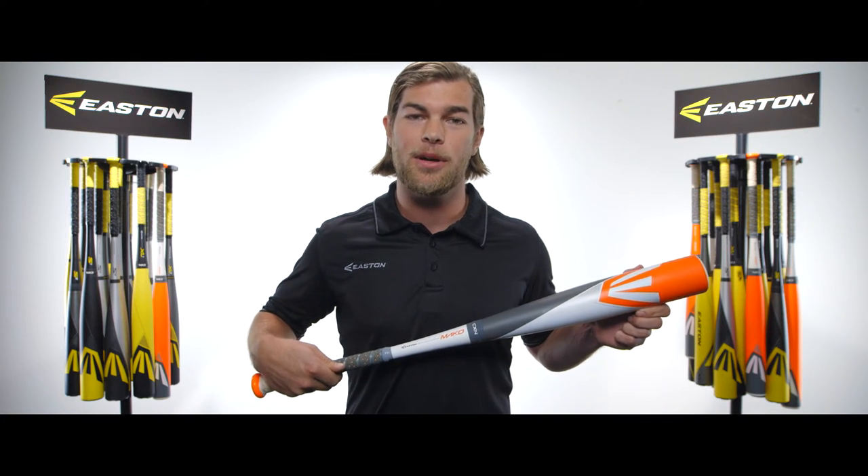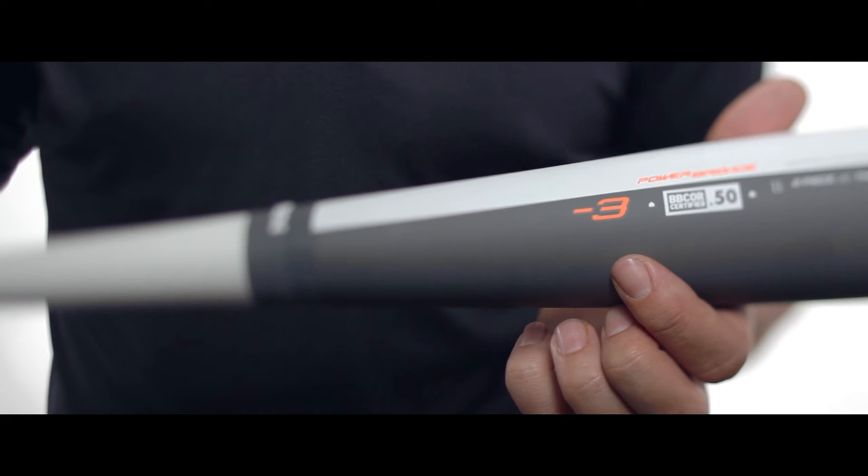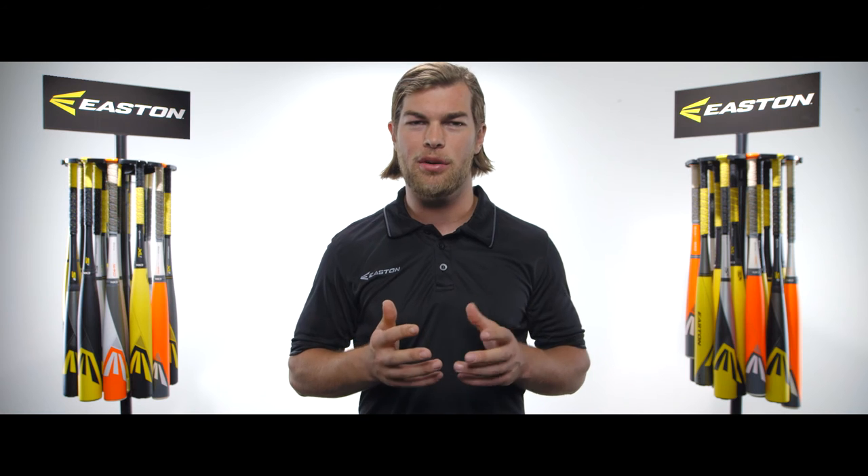If you want to play high school or college baseball, you've got to have a drop 3. But in youth baseball and in fastpitch softball, the bat's length to weight ratio is an important factor when selecting the bat.